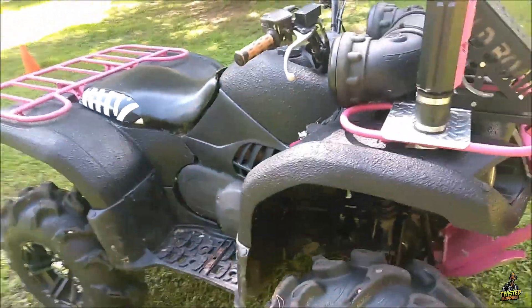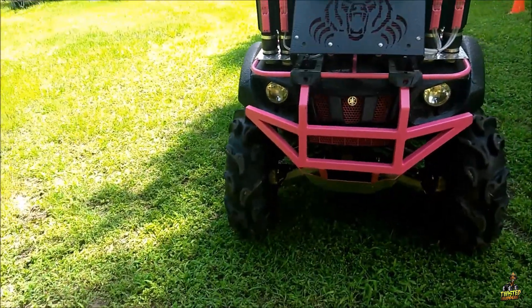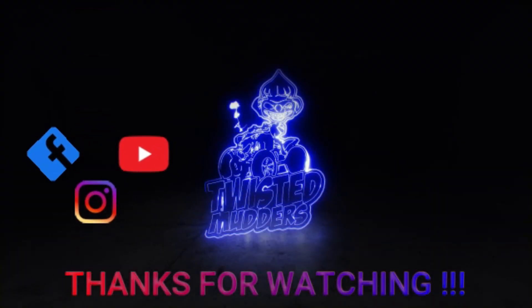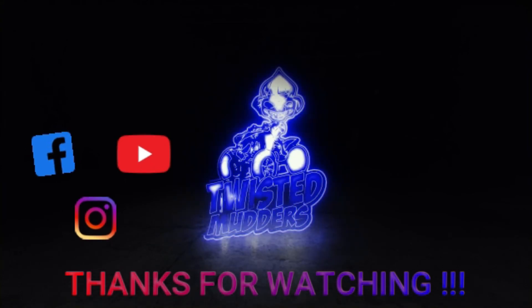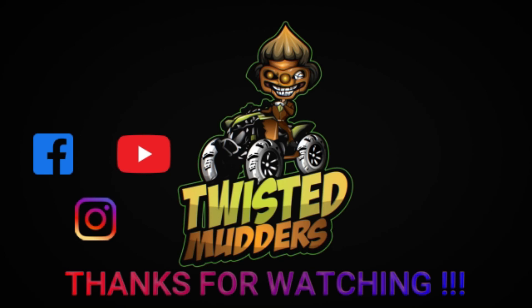Just one more walk through. We'll see you next time.